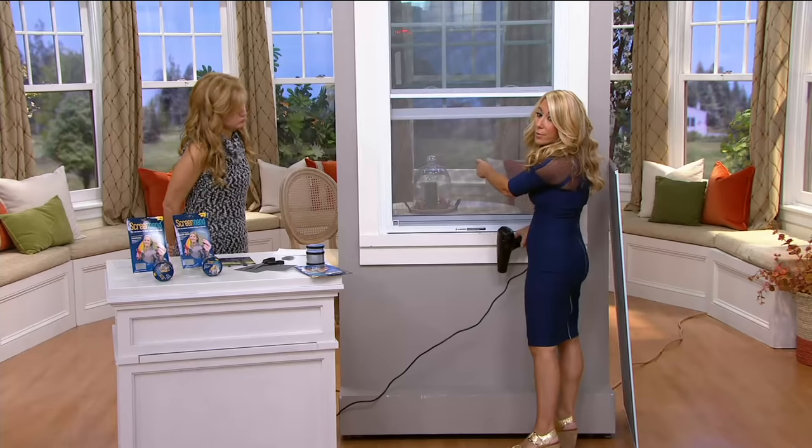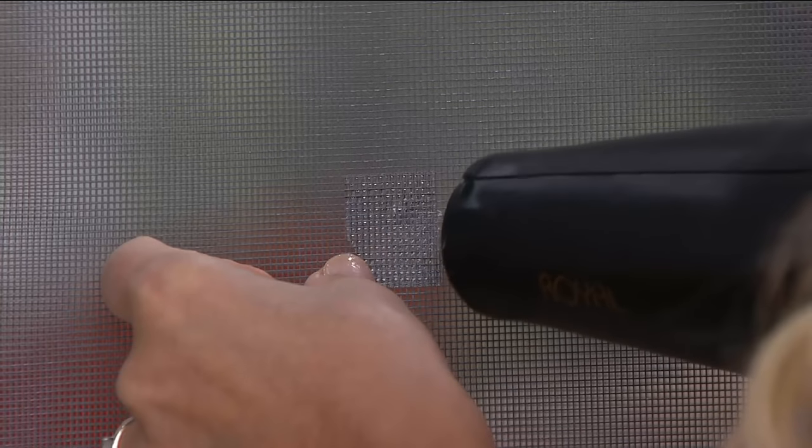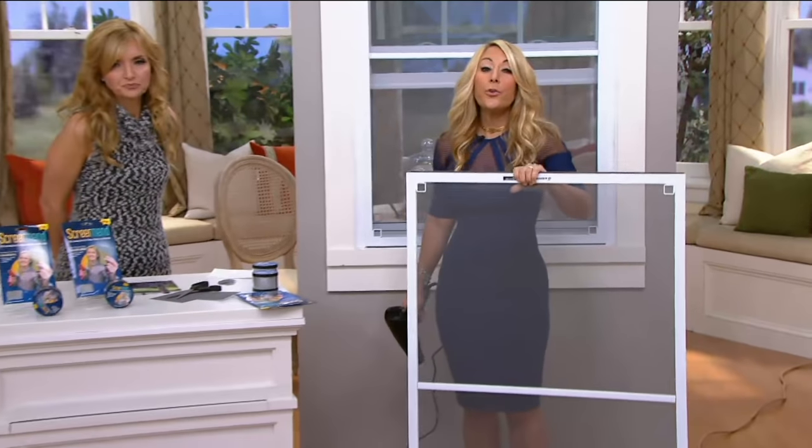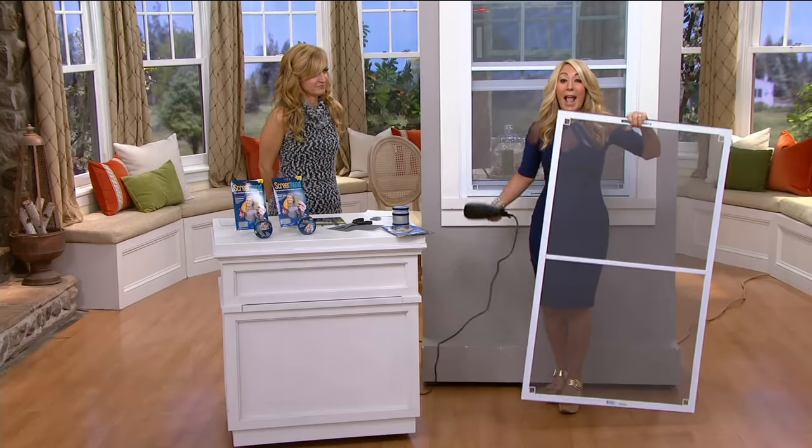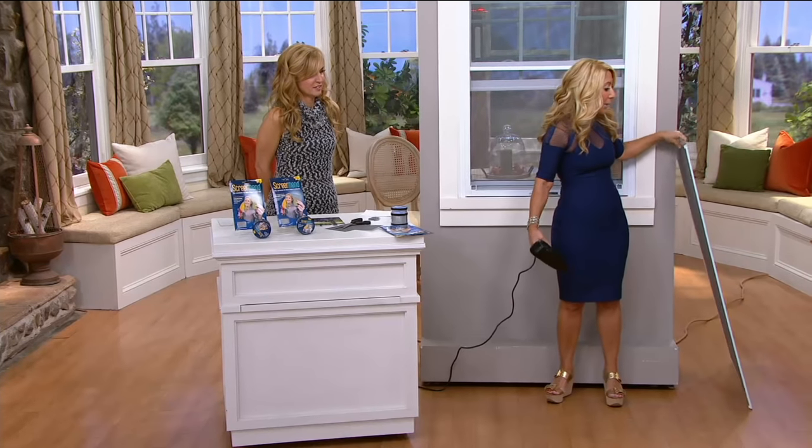Then you're going to take a blow dryer. I have a little hole right here — you can see it right there. Then you take your blow dryer, put it on hot, place the patch right here, and it starts to melt the adhesive on the back — it's a permanent adhesive. You hold it for about 60 seconds and you can see it grips already. As the adhesive keeps melting you have a permanent fix instead of having to go out and buy a whole new screen, climb up, and replace everything.